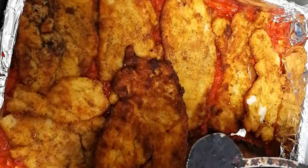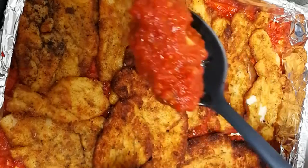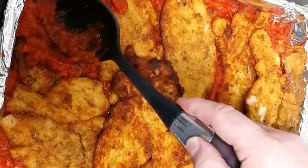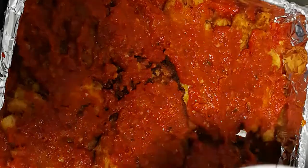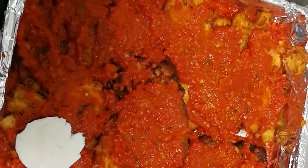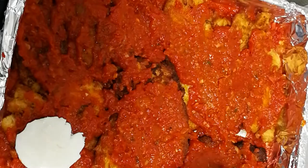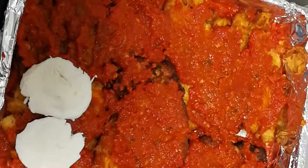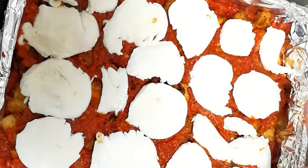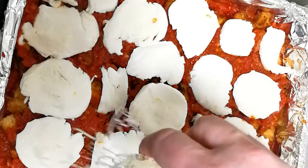Right now we're going to place the remaining sauce on top of the chicken and spread it. Then I slice all pieces of mozzarella — the real mozzarella — and place them all on top of the chicken and marinara. Finally, we place some parmesan cheese on top.